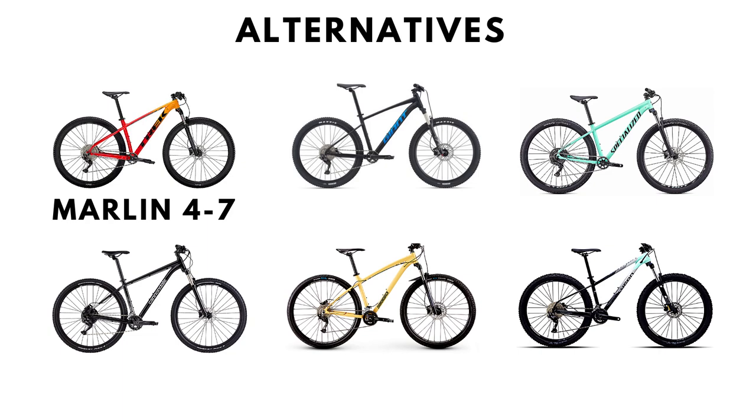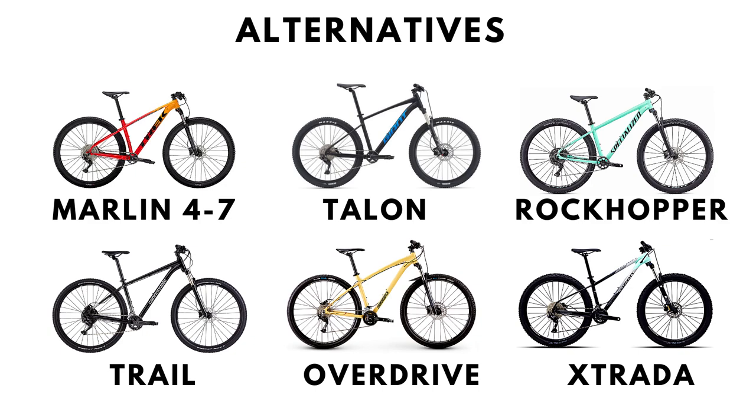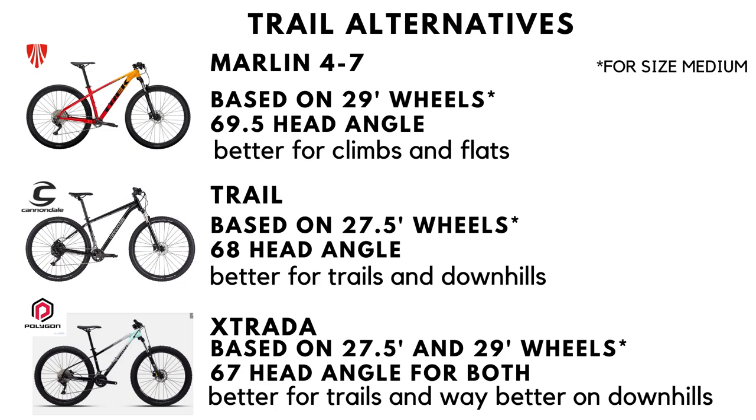Alternatives to the Marlin range 4 through 7 include the Giant Talon, Specialized Rockhopper, Cannondale Trail, Diamondback Overdrive, and Polygon Xtrada. The Talon and Rockhopper are alternative XC bikes, while the Cannondale Trail and especially the Polygon Xtrada are much more trail-oriented bikes suited to going downhill with a lower head angle.